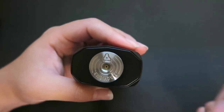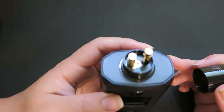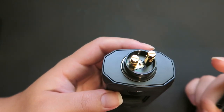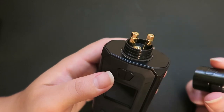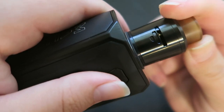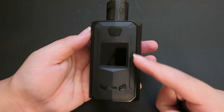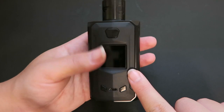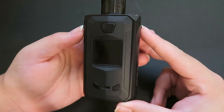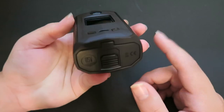The Mach One RDA is a dual post design with a super deep juice well and spacious build area that accommodates single or dual coil builds. It quickly and easily adjusts airflow with a twist cap design at the top - you just twist the top part to change the type of airflow. The mod is 91 millimeters tall by 54 millimeters by 35.5 millimeters, supports two 18650 batteries, and has a 1.3 inch TFT screen.